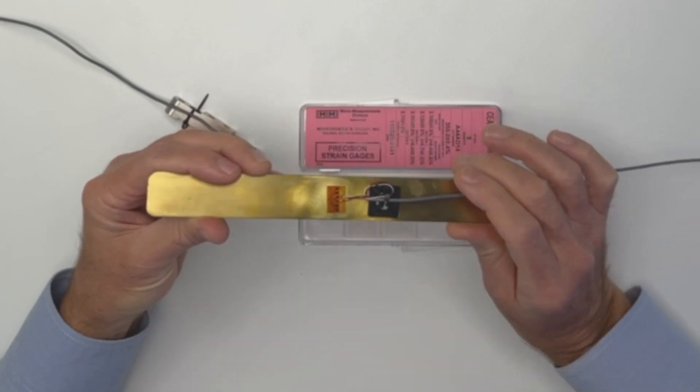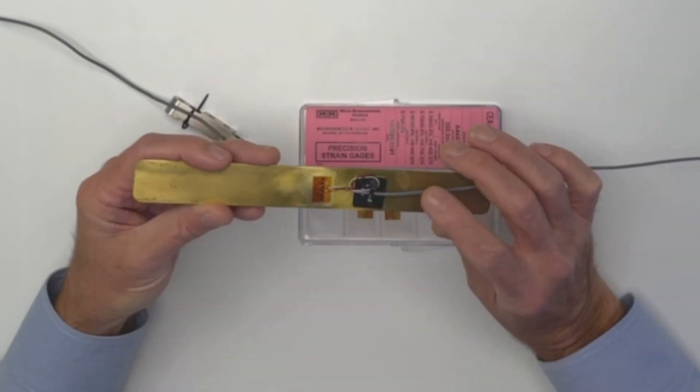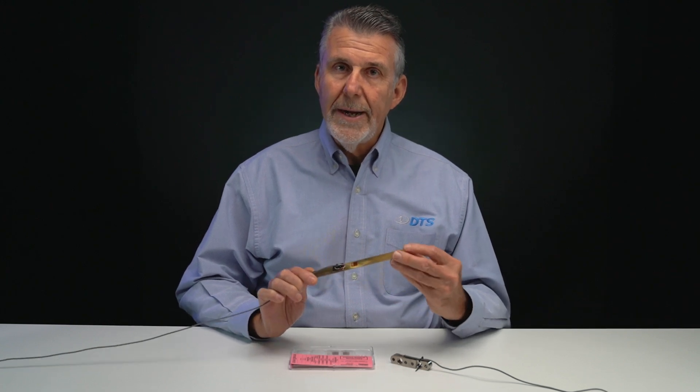The strain gauge has a sensing element that converts that change in length to a small change in resistance that we can make use of. When we properly connect the gauge into a bridge circuit, we can then directly convert a stress or a strain applied to an object into a voltage we can work with.